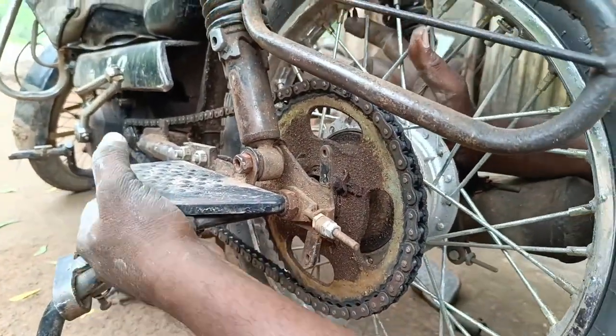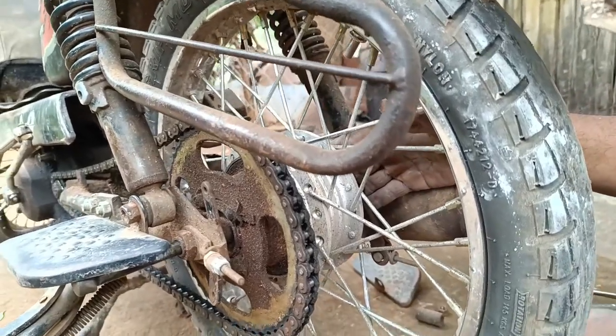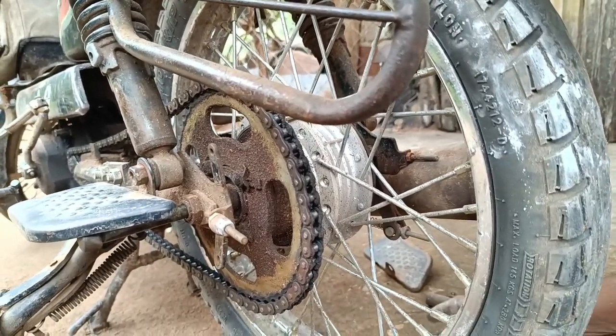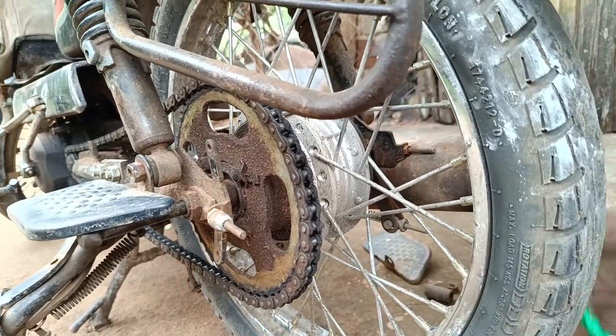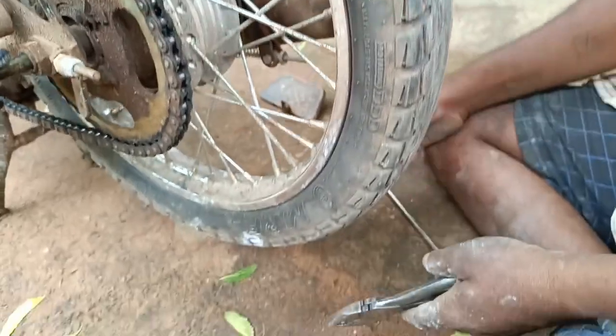Now we have to cook the round together. I've used a spoon here, and I've used a whole spoon in it. It's just a spoon like I love. I can't tell you what's going on.